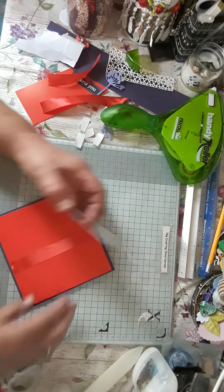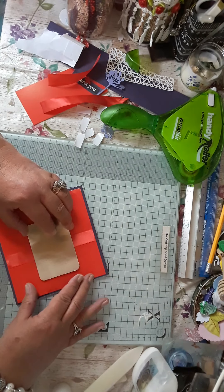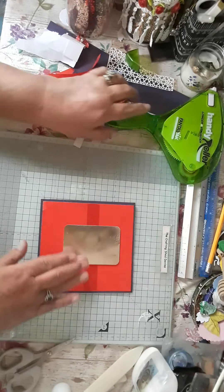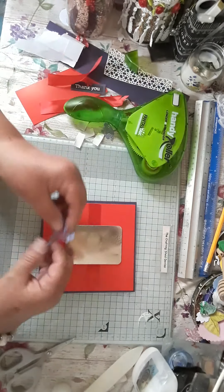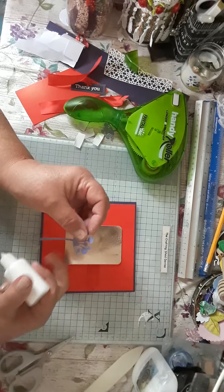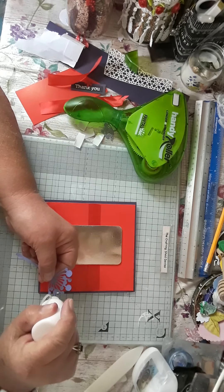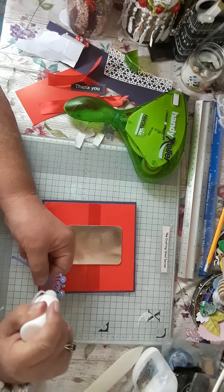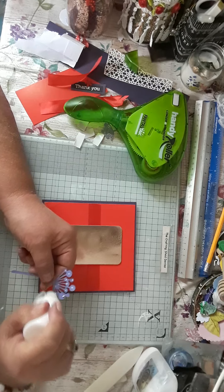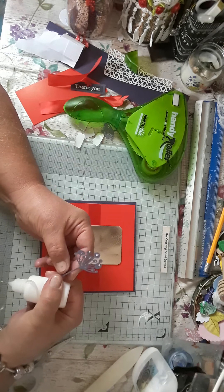And then I'm just going to pop this down near enough central — it's not centre of that, but it's centre to that, for me anyway. And then I'm just going to pop some wet glue — tacky glue from this little bottle — on to these foliage, leaves, whatever they are. Just dab a bit of wet glue all along the back of these.